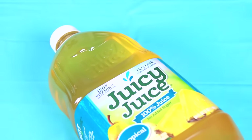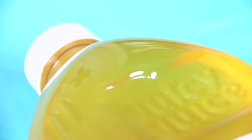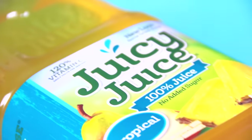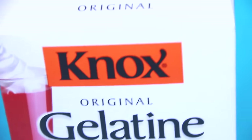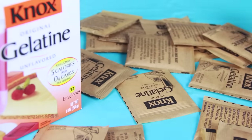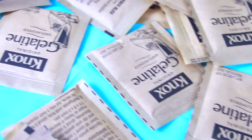To make this giant gummy, I'm using a 64-ounce bottle of tropical flavored Juicy Juice, but you could use another flavor, brand, and/or size if you'd like. I'm also going to use 28 envelopes of unflavored gelatin — I got this huge box from Walmart. And also, a 3-ounce box of Jell-O is optional.